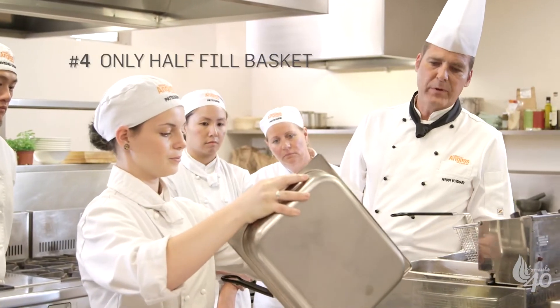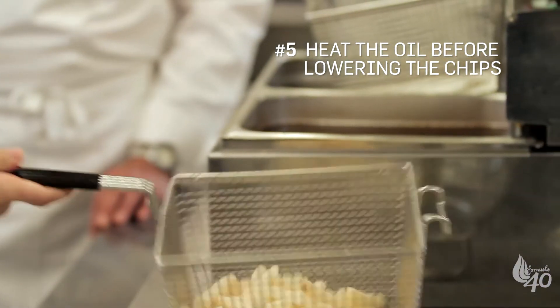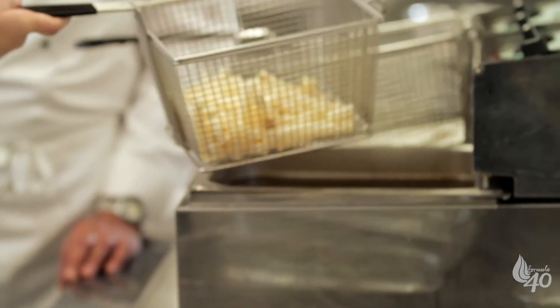Once you've done that, bring it over the oil and lower it slowly into the deep fryer and set the timer. Four minutes for that amount of chips will do.